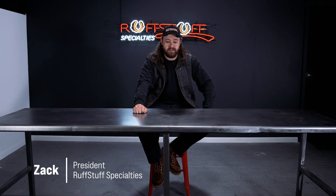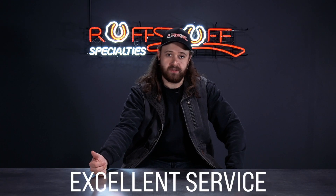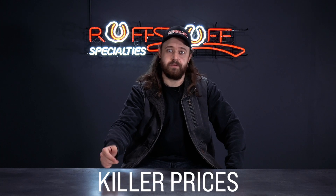Rough Stuff started out as, like many other off-road shops, a vehicle project. We were building a Land Cruiser FJ40 and hunting down a lot of different parts, which in the early 2000s was a lot more challenging than it is now. The quality was not so great, the strength of the products was nothing to write home about, the prices were pretty ridiculously inflated, and the service was absolute trash. So we decided to start a company that had excellent service, super beefy parts, and killer, killer prices. That's kind of how Rough Stuff started about 15 years ago.